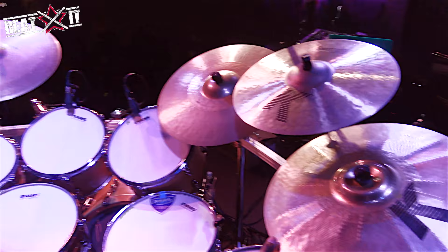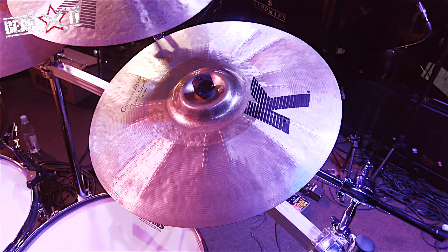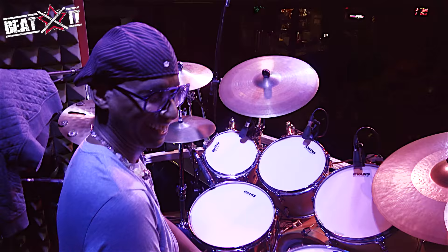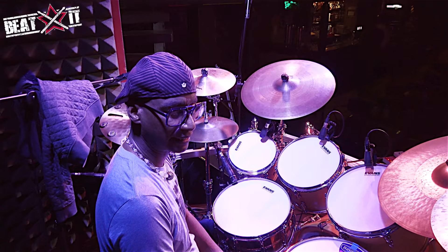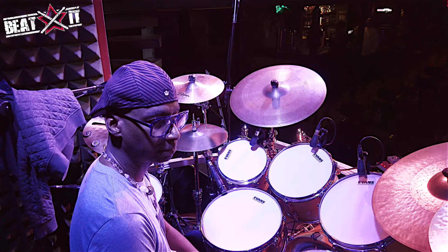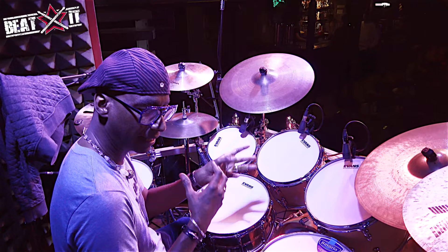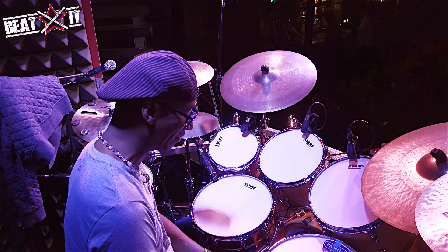Last in the family is one of my favorite cymbals — this is called the K-Custom Hybrid Trash Smash. I like to refer to this as my chaos creation cymbal. I can really get some insanity going with it when I need to, but it also has a lot of detail and complexity. When I'm choosing cymbals, I'm looking for ones that allow me to express different moods, sounds, and colors. Each one is a world unto itself, but together it's a lovely orchestra of tones.